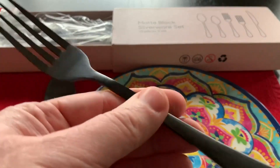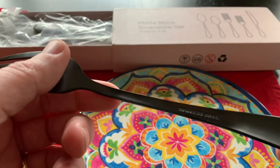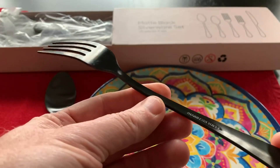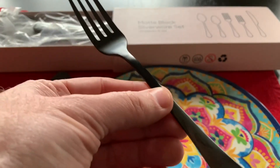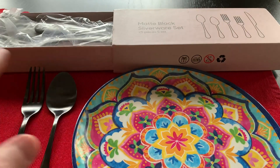On the back it says stainless steel — there's no 'made in China' or any other markings on these utensils. It pairs very nicely with white or multicolored.